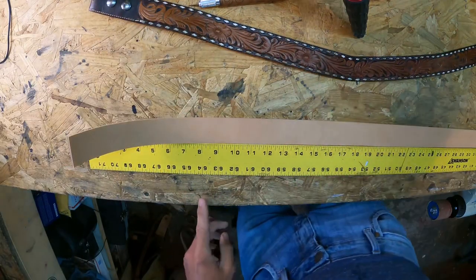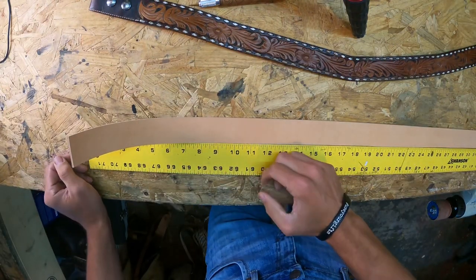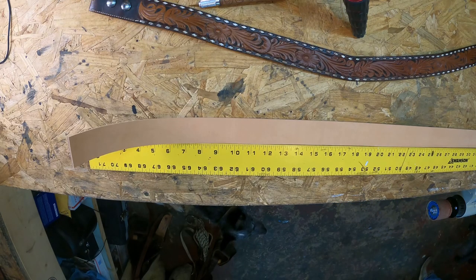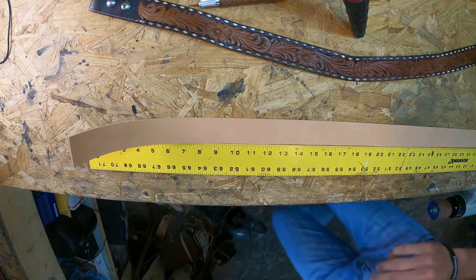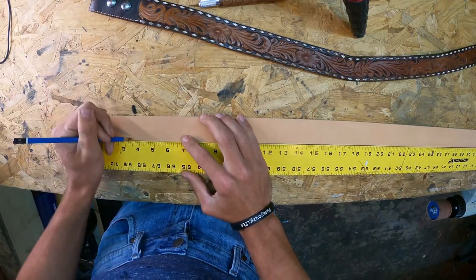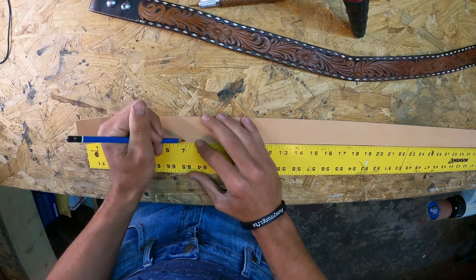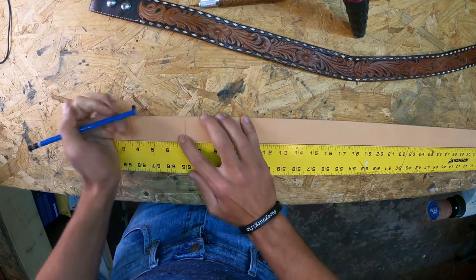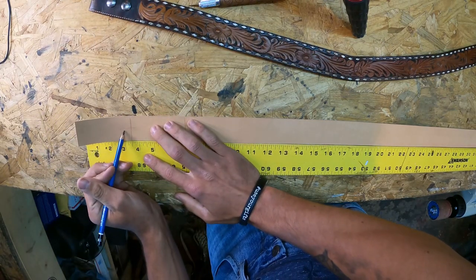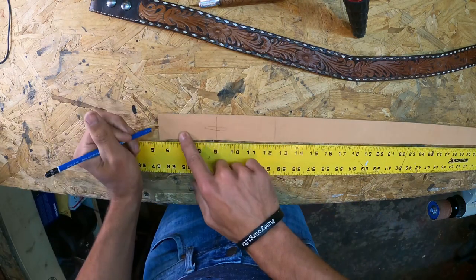I'm going to take a tape measure and a pencil and make a mark at three and a half inches, then make one at seven inches. This right here at seven inches is where you're going to use your slot punch, and this end is the end of your belt.